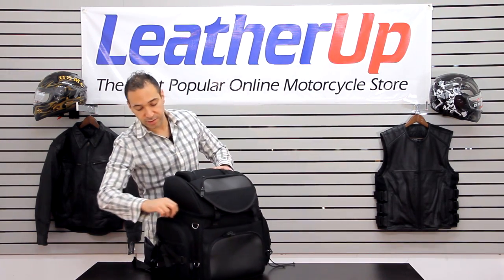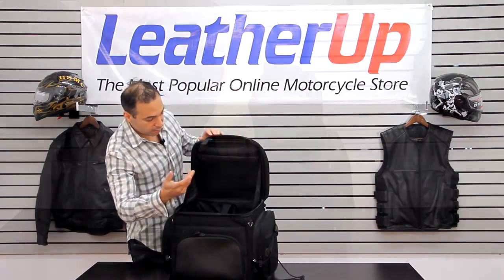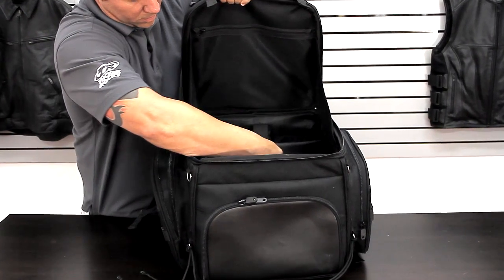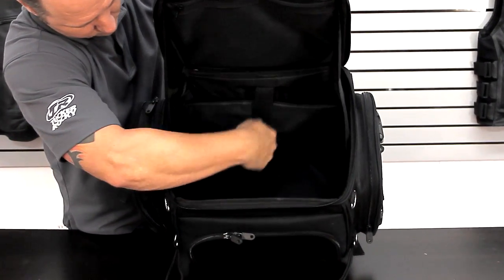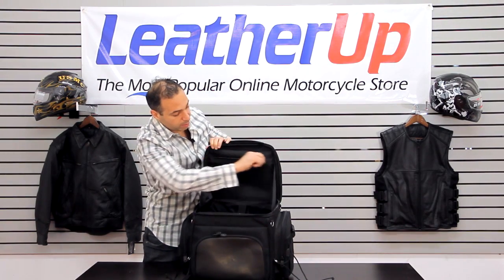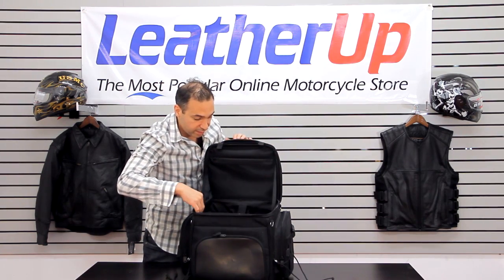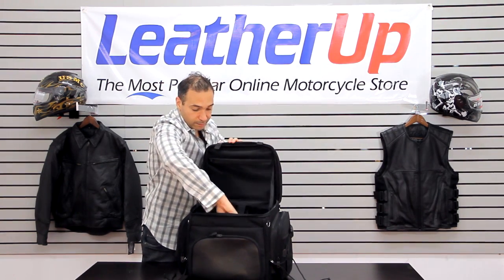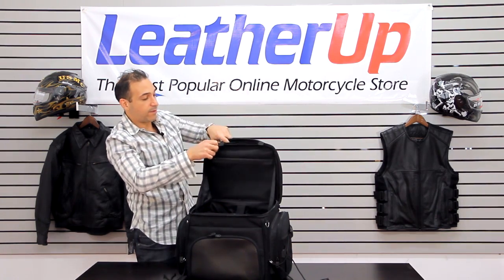We'll open it up here just to take a look at how much space we got, and you'll see that there's a compartment inside. It's for your laptop, so you can put your laptop in here. There's tons of other little mesh compartments in here. You'll open it up and see there's all sorts of different things, including little secure bags inside.